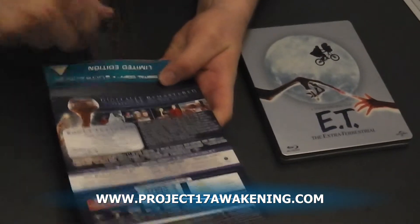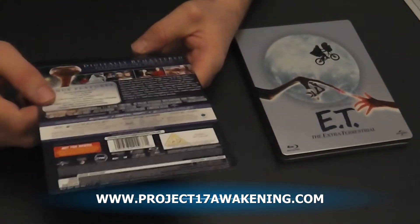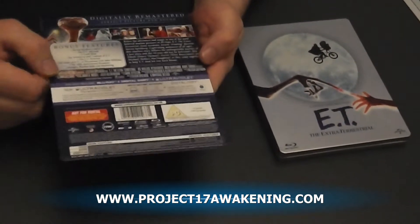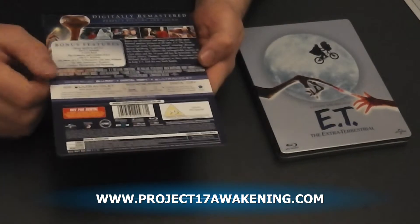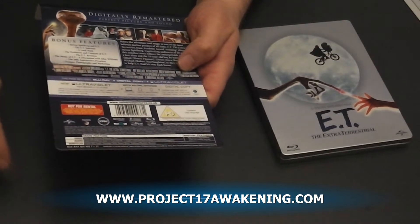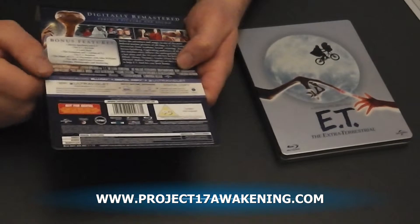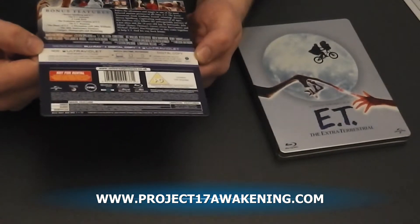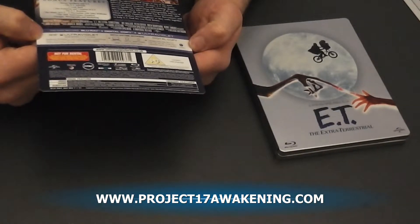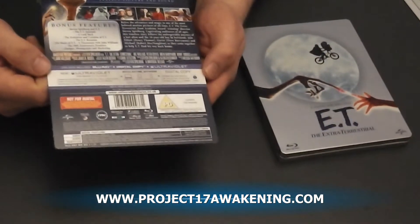So like I said, this is the top limited edition, digitally remastered for perfect picture and sound. Universal always put a lot of effort into their first releases, unlike some companies. It has a Blu-ray, a digital copy, and an ultraviolet. When you go to activate this, it comes up with ultraviolet and digital, and you tick either one or both of them and it puts them to both your accounts, which is nice to see. It is also in 7.1 DTS HD Master Audio, plus it is 1080p, which is always nice to see.